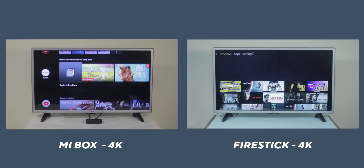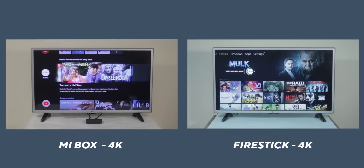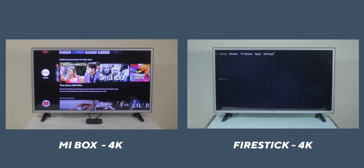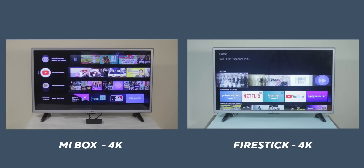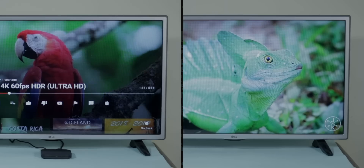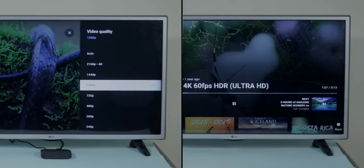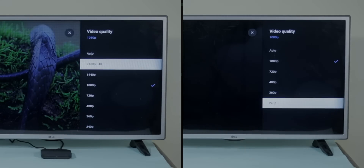Talking about the interface: Fire TV Stick runs Fire OS while Mi Box runs Android TV OS — that's subjective. In terms of performance, both the Firestick 4K and Mi Box 4K have 4K display resolution and support similar applications like Netflix, Prime Video, and YouTube. The only difference I could find was that YouTube on the Firestick goes only up to 1080p, while on the Mi Box it goes up to 4K.